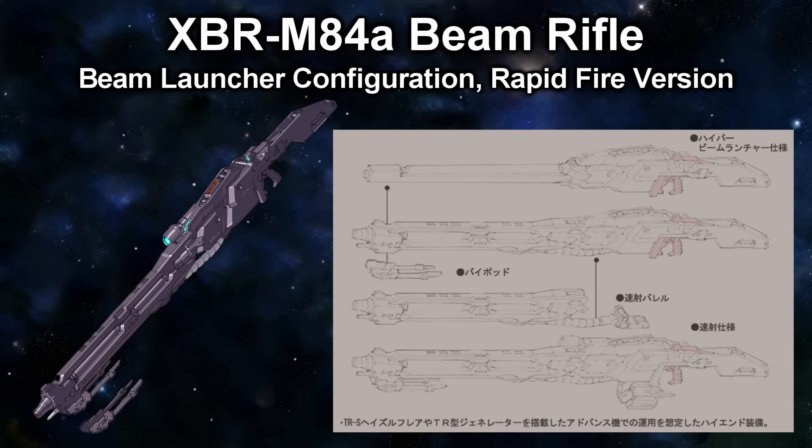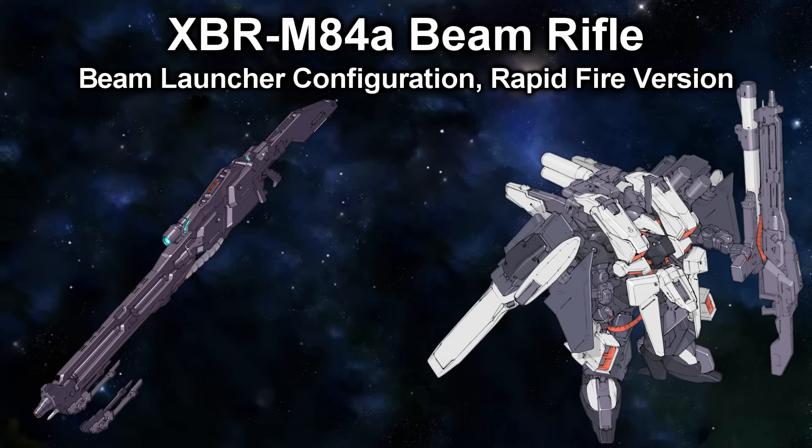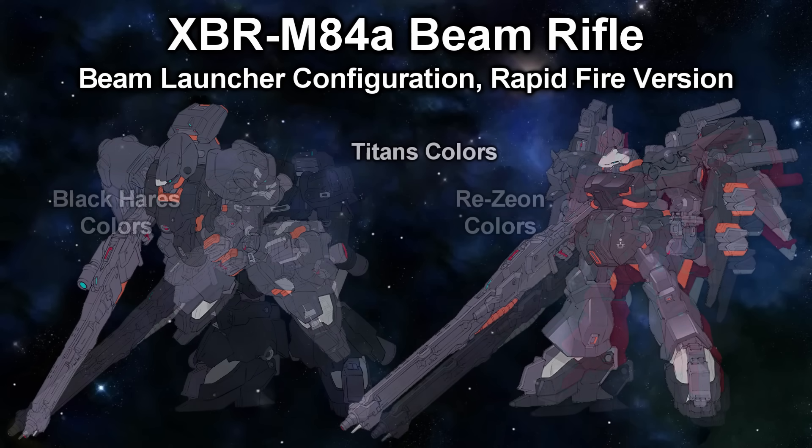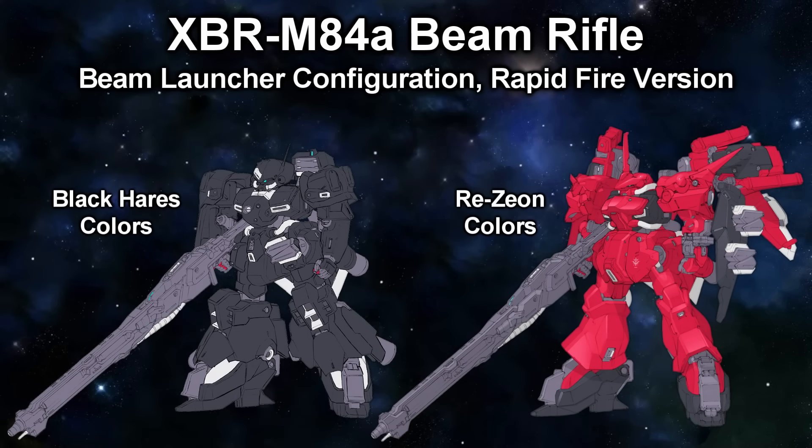And yes, it can straight-up mount a full Hyper Bazooka — here's a picture of it with the Hazel Icarus unit. Because nothing says 'I'm a mobile suit designed to fly' like a giant beam cannon that also has an underslung bazooka. Another unit seen with this giant rifle is the advanced Marasi, which would in turn be bulked up with the Daedalus flight unit and later the Grand Unit hovering equipment.